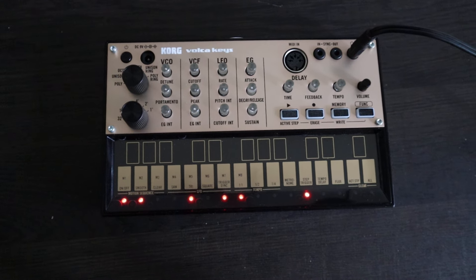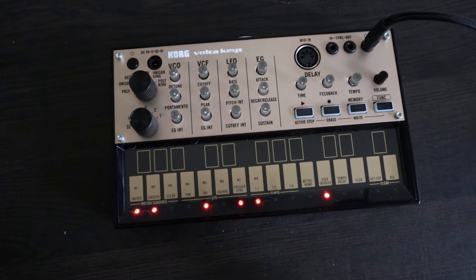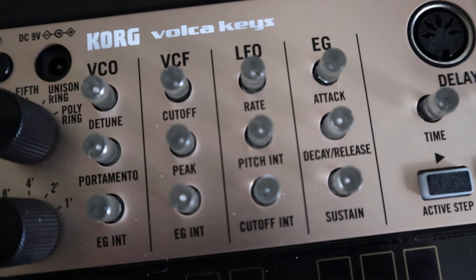Peace, yo, this is Foxen. Just wanted to make a quick video on a bass patch that I made with my new best friend the Korg Volca Keys. These are pretty immersive settings — if I can get closer to show y'all.